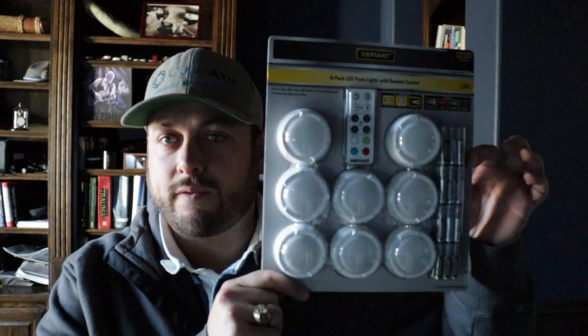Hey everybody, hope you're having a good one. I was around at Home Depot this week, taking a look at some things, and they had some good deals coming up for the holidays. One of the things I found were these remote controlled color lights from Defiant. Hopefully they'll be something interesting where I can add little pops of color in the background of the video, as opposed to having a single light that is remote controlled or having to buy multiple very expensive lights.